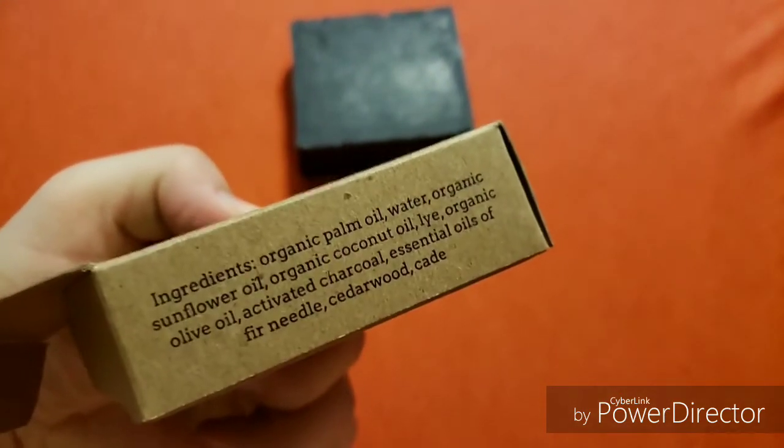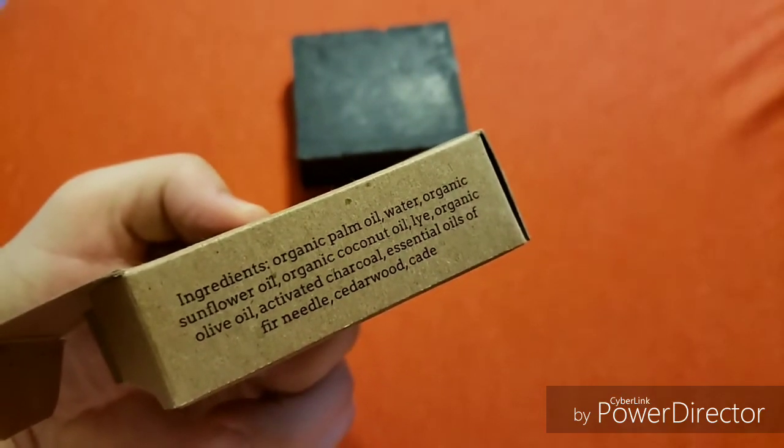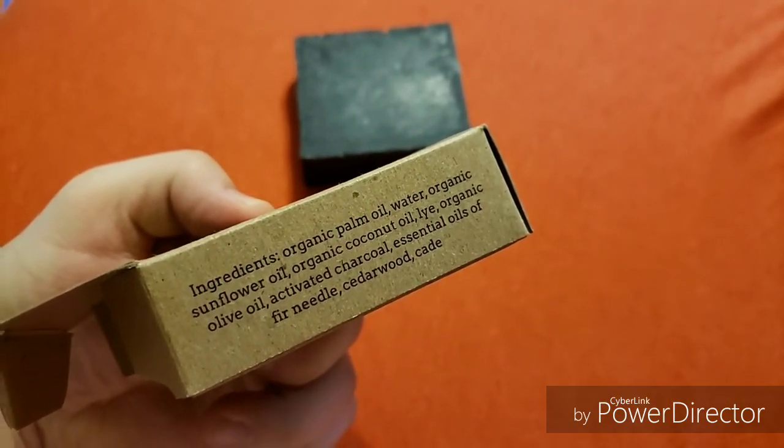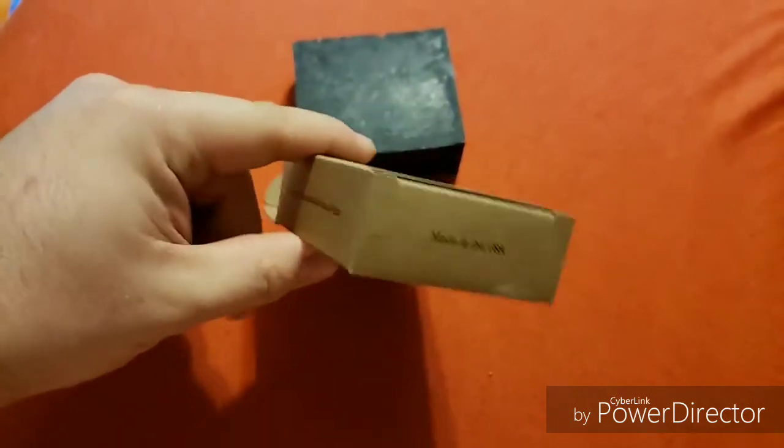Right here is the list of ingredients: organic palm oil, water, organic sunflower oil, organic coconut oil, lye, organic olive oil, activated charcoal, essential oils of fir needle, cedarwood, and cade.